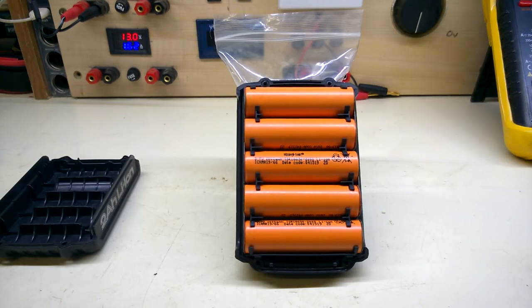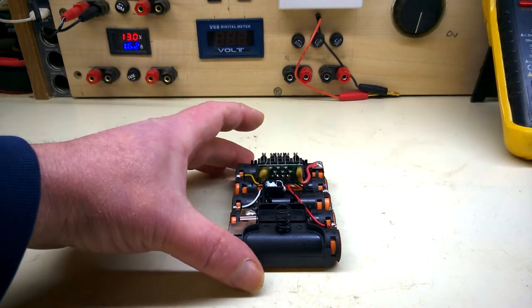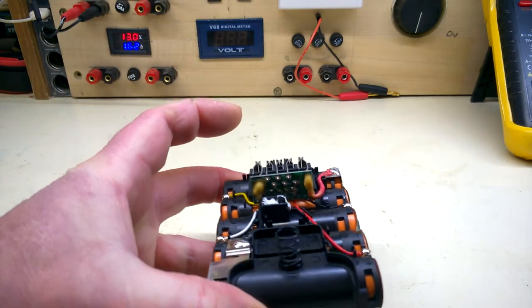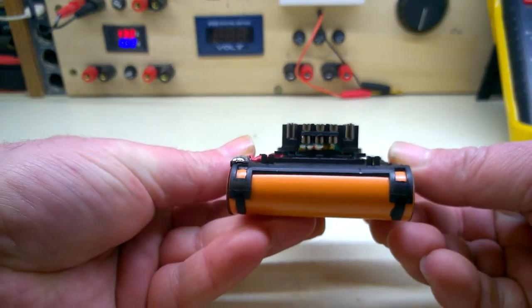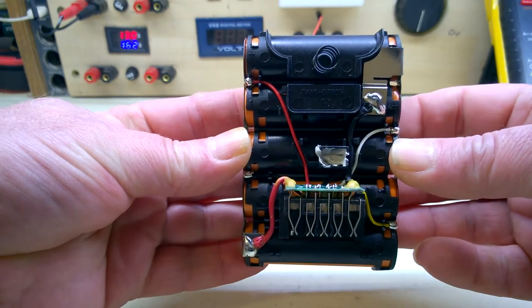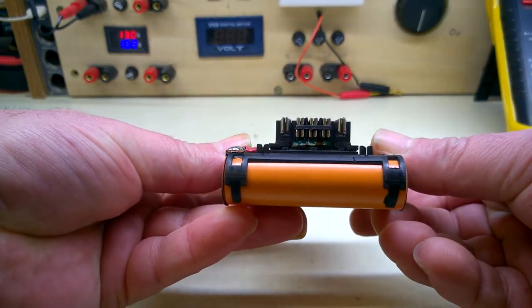People just bring us batteries with no chargers to test them on. We have those well-known brand HiStar batteries — 3.7 volts, 2,000 milliamp hours. One plus point with this is that there's no electronics in this at all. That's just a connection plate on the back.